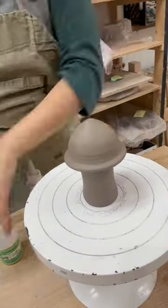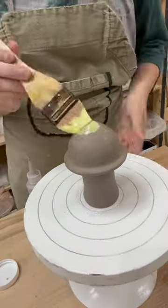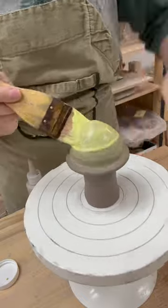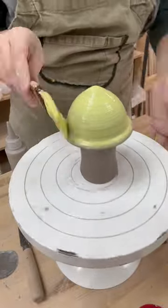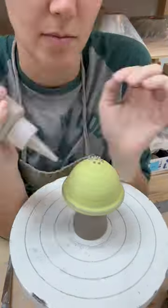Let's decorate a mushroom. We'll use one of my favorite underglaze colors — chartreuse! Paint it right onto the greenware. Greenware is pottery that's been thrown, but it hasn't been fired in the kiln yet. I did two layers, letting it dry in between.